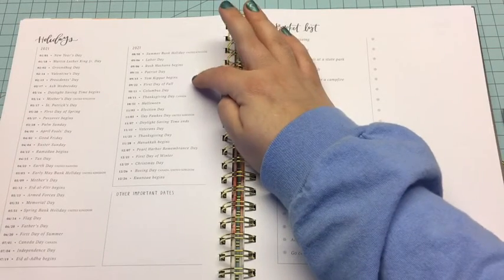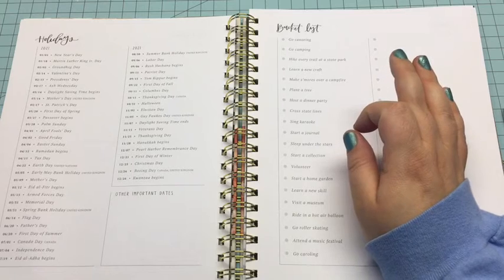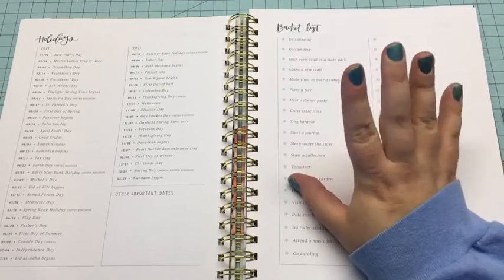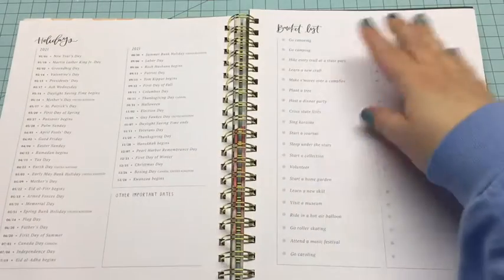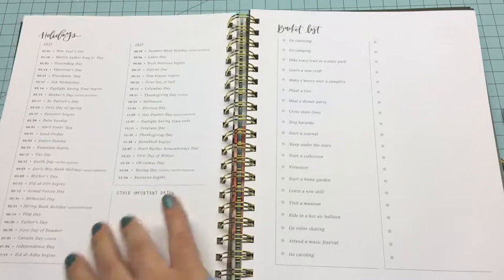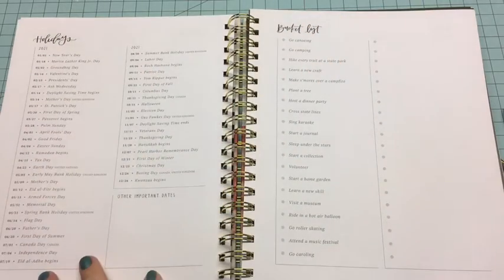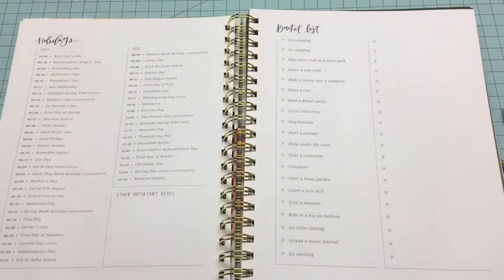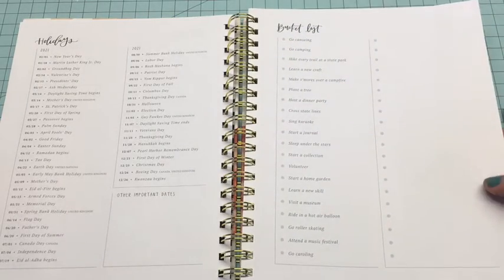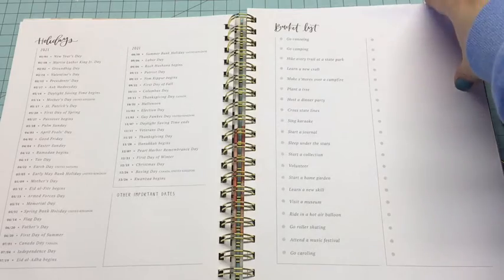I'm surprised but they actually have Passover on here, as well as Yom Kippur and Hanukkah, but I'm going to have to add the spring and fall feasts because I observe the biblical feasts. I'll probably use this page and highlight the days my husband has off work, like Christmas Day. This side is a bucket list — there's a bunch of stuff already listed but they left a whole section blank so you could add your own.